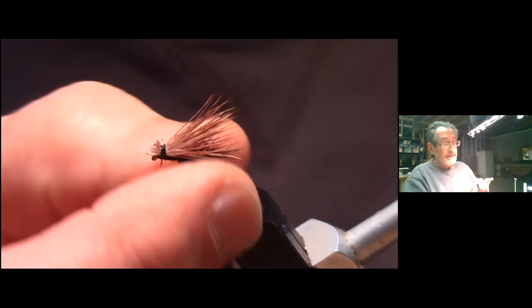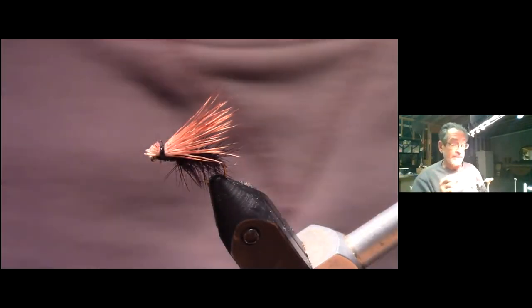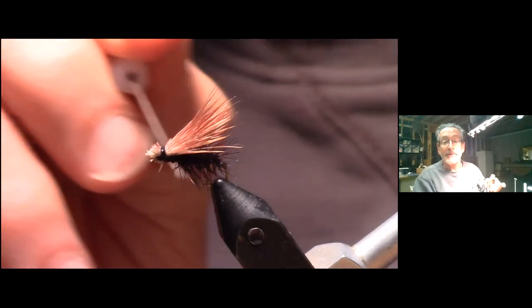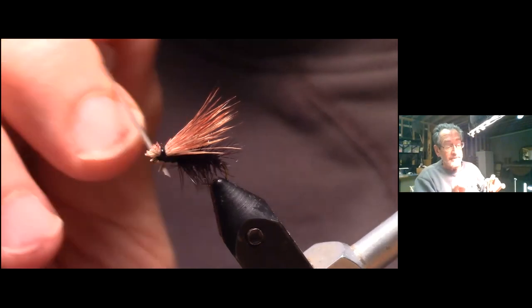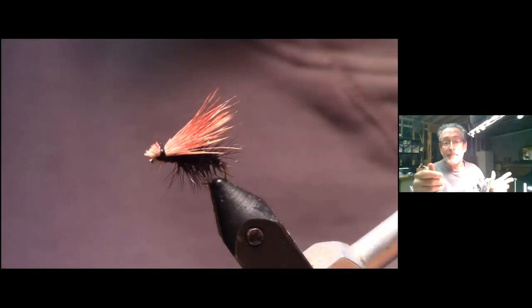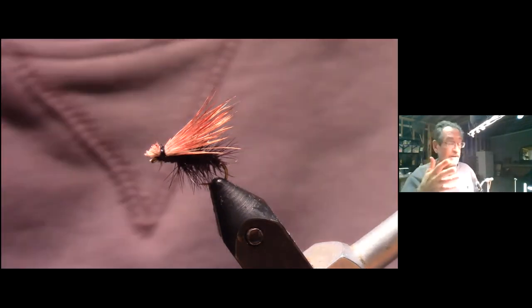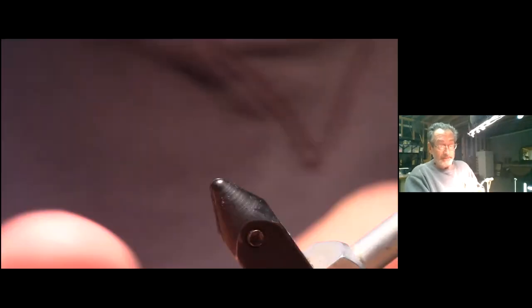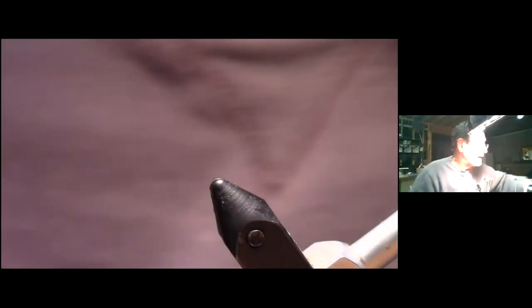Because the hackle is palmered all the way up, it's going to help support the fly on the water and allow you to give it a little motion, move it around, and make it look like the real thing. The real caddis are very active — sometimes they go straight up out of the water, or they bounce on the surface. Fly number one — any questions?